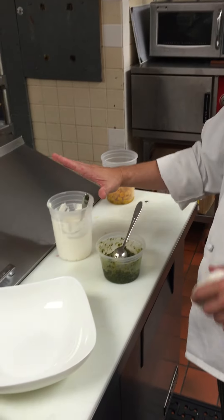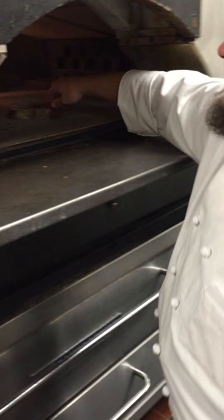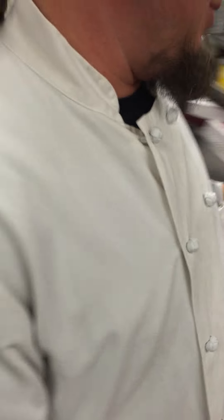That's going to be topped with some ricotta that we mixed with just a little bit of cream. So I'm just going to flip the bread over and get it nice and toasty, and give our squash a little toss to get that going. Then we'll go to the plate.